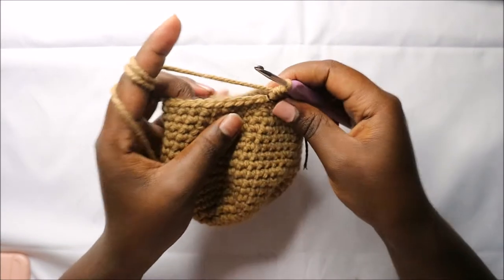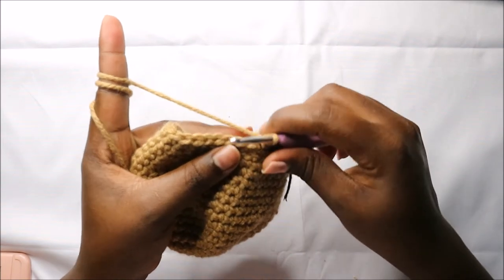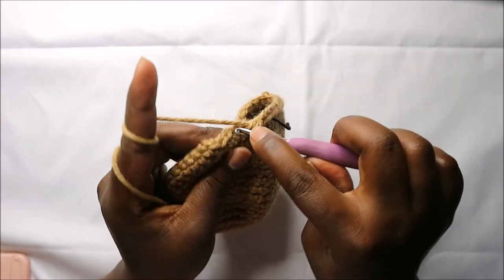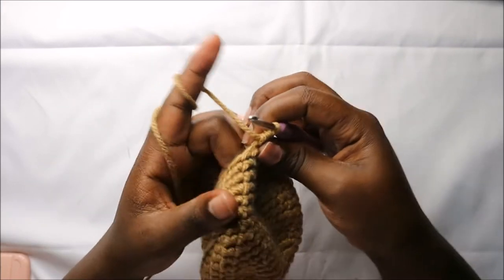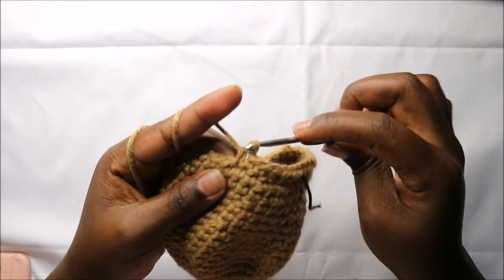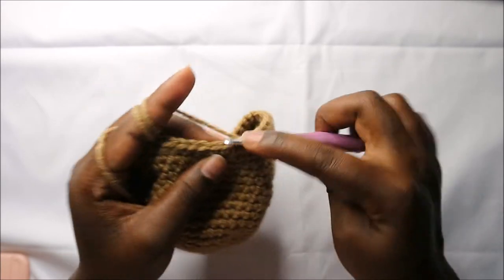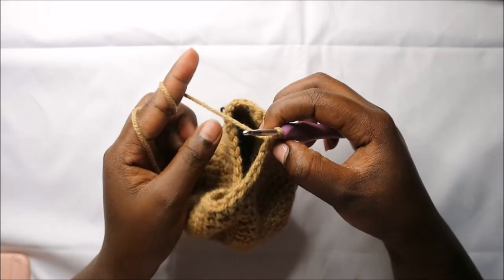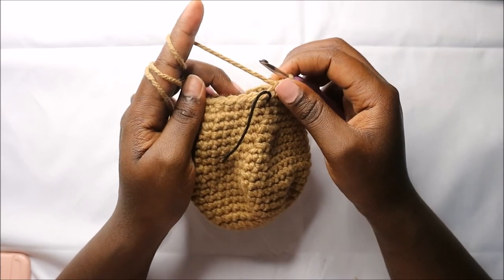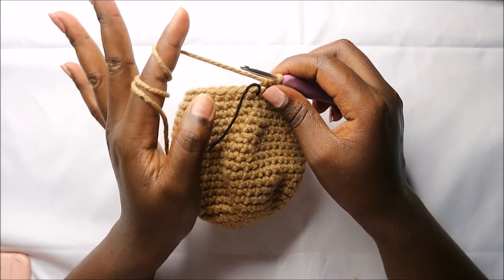In the 22nd row, do four single crochets then decrease and repeat all the way around for a total of 30 stitches. For rows 23 and 24 do single crochets all the way around for a total of 30 stitches in each row.